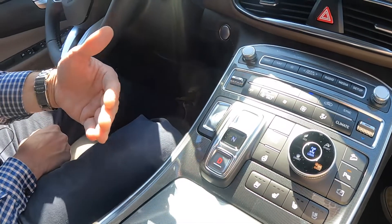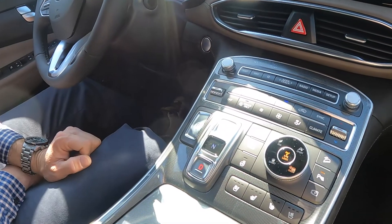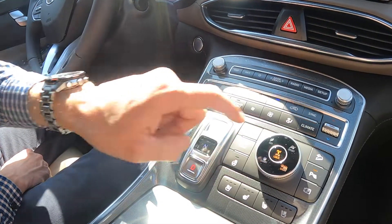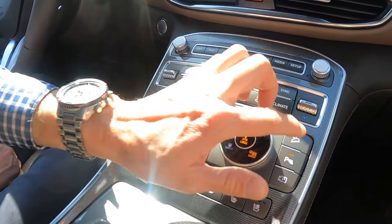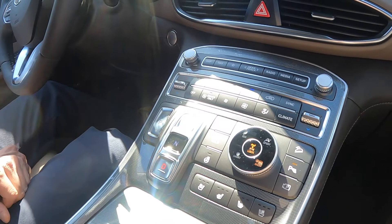In bad situations, if you need to lock in the all-wheel drive, you just hit the button and it locks it in full time. The other thing on here is you do have downhill ascent control. This is if you're coming down hills or mountains and you don't want to overwork the brakes — you just hit that, and it kind of slows you down, puts you in a lower gear so you don't overwork that braking system.